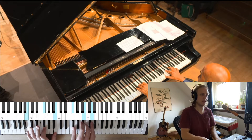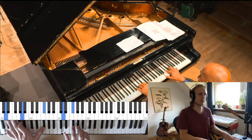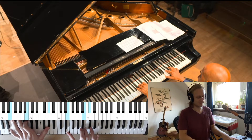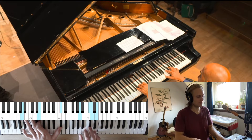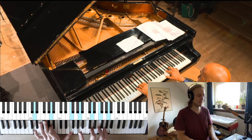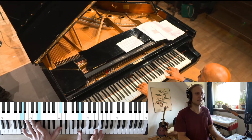One and a two, one and a two and a three and a four and a — one and a two and a three. The second ending: D, E to A.